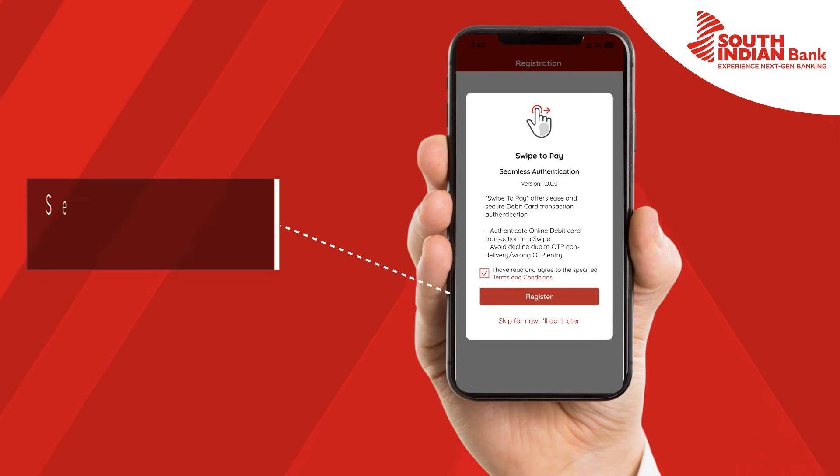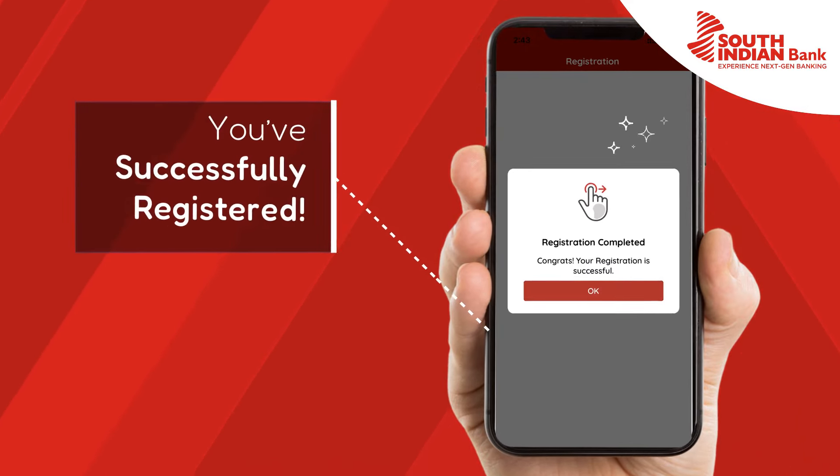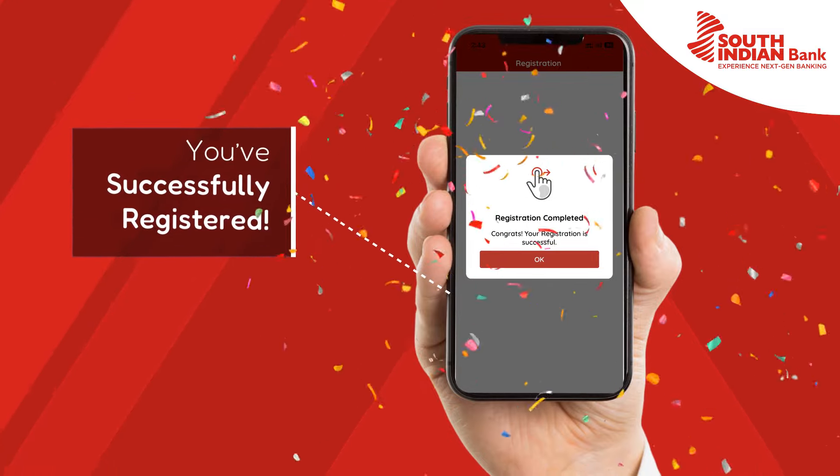You'll then be directed to your SMS screen, where you have to simply send the typed message. After sending this SMS, you'll be successfully registered.